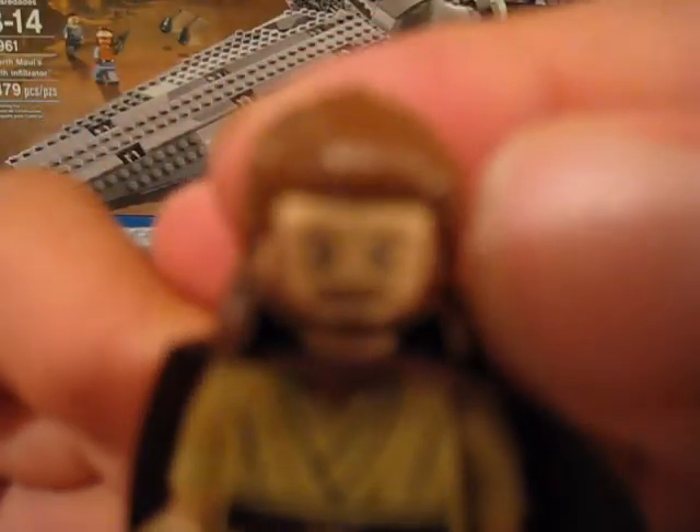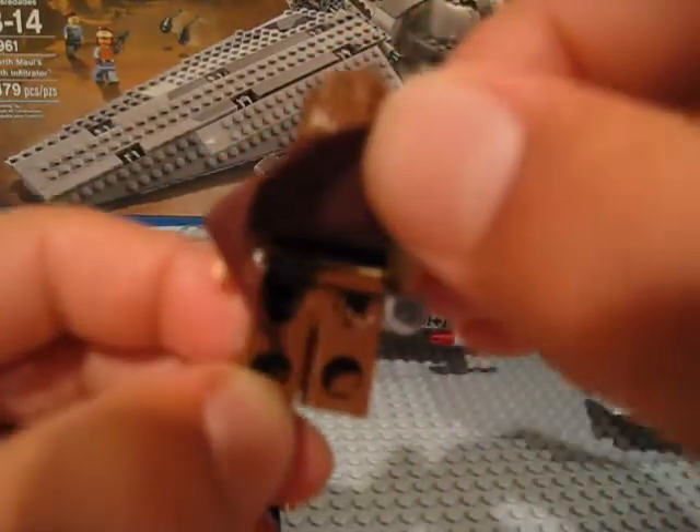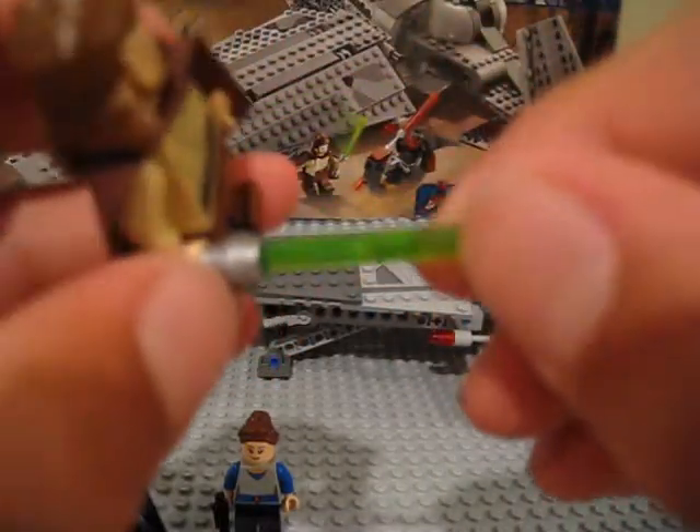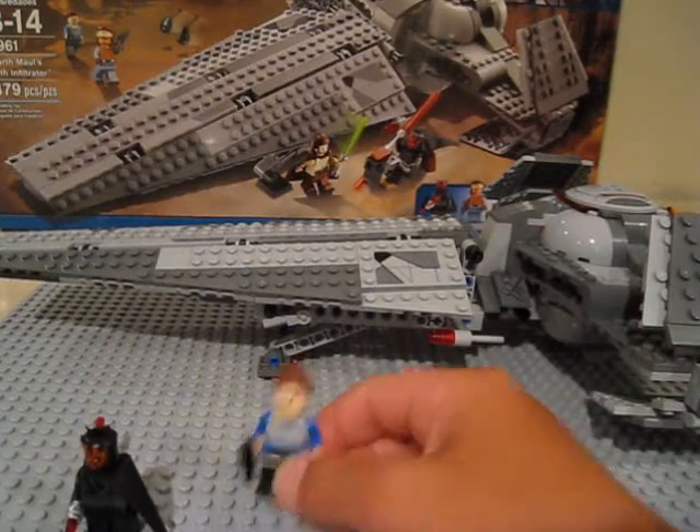Next we have Qui-Gon Jinn. He looks very nice and is also a character I did not have before. The camera isn't focusing that well but I'm trying my best. He has nice face detail, nice torso detail, a cape with back printing, a very nice hair piece, and he comes with a new color green lightsaber blade — it's a little different than the other green ones we've seen.